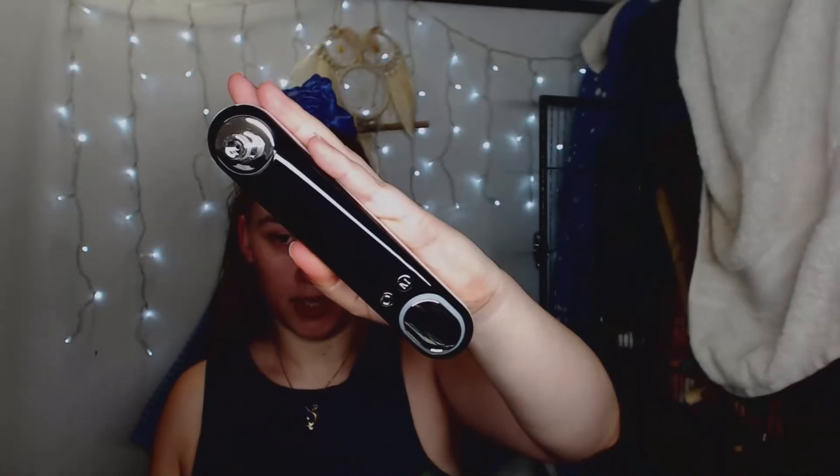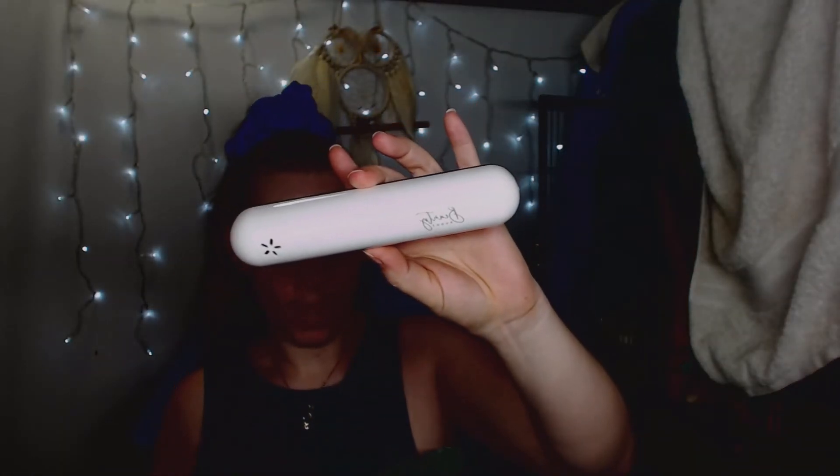The Beauty Buddy micro abrasion device is chargeable — not battery operated, which is great. It's black on the front with a power button and an M mode button, and a plain white back with 'Beauty Buddy' written on it. I'll charge it and try it — it seems interesting.